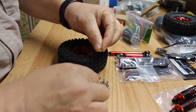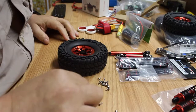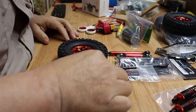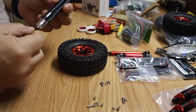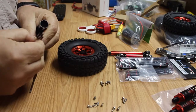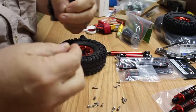We have larger ones and smaller ones. The larger ones go on the outside of the wheel, and the smaller ones go on the inside of the wheel. Getting our trusty tool and finding the right size for the inner small ones.